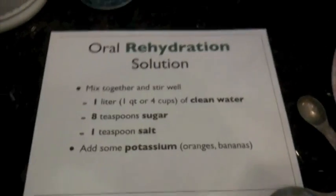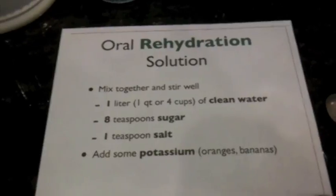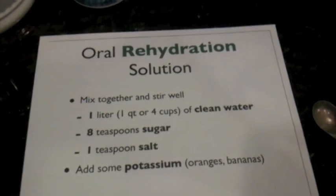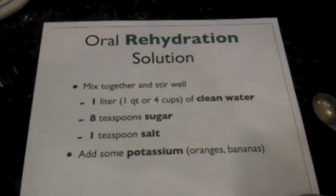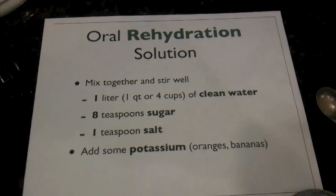Hi, this is Eric. I'm going to talk about Oral Rehydration Solution. This is used mostly in people that have gotten dehydrated through a diarrheal-type illness, but it can be used in any type of dehydration.